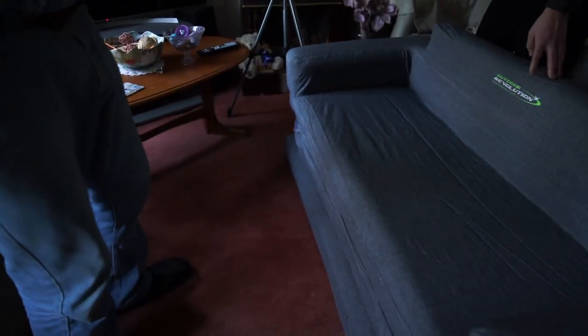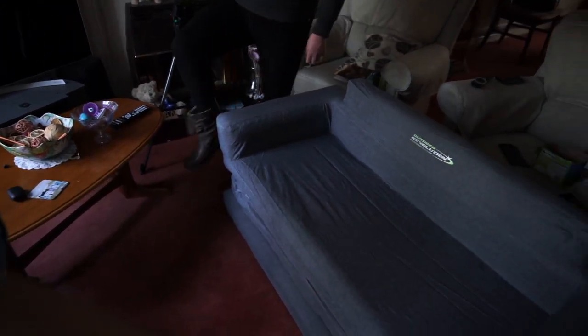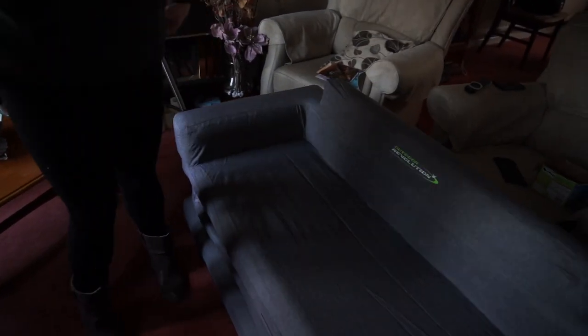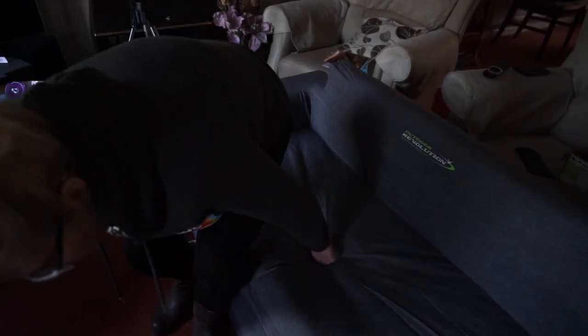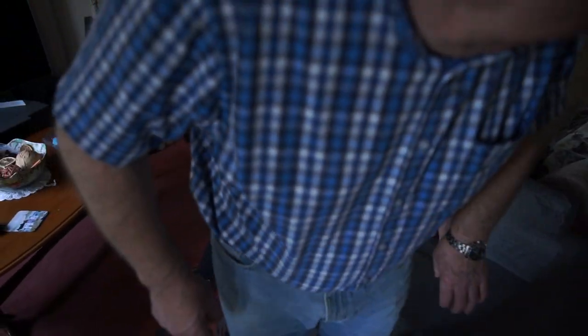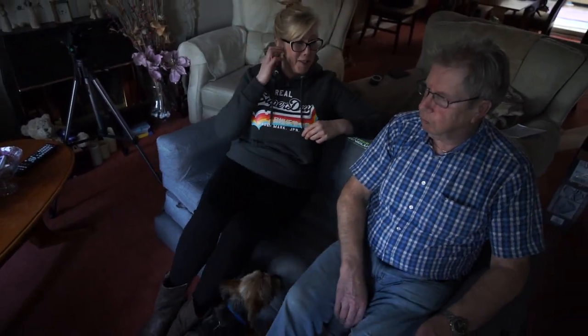And it's up! Who's going to sit on it first? There are some straps there. It's not fully inflated — you can see it's not fully inflated. It's alright, it just went up a bit when I sat on it.